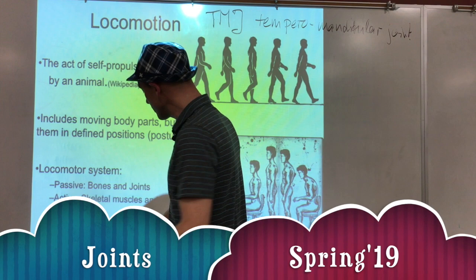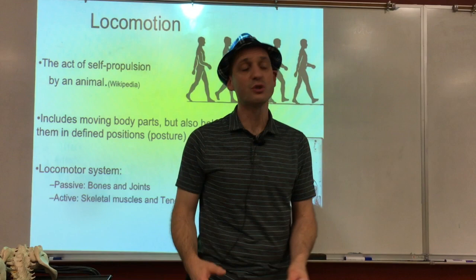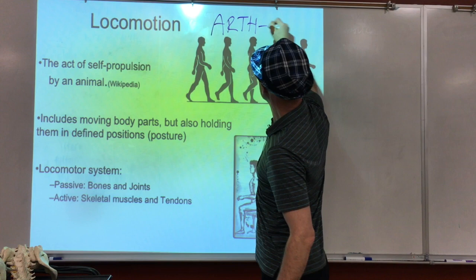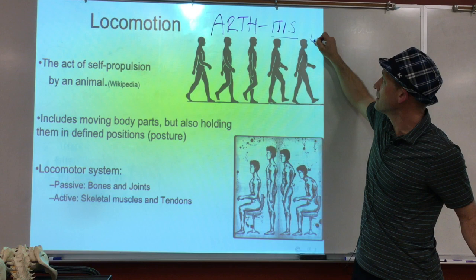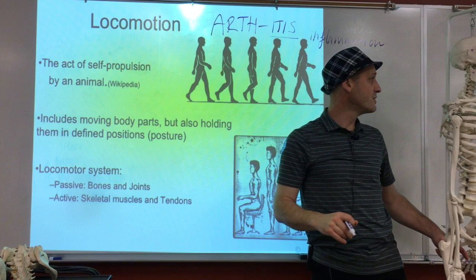The first topic in the lecture is joints — articulations. There was a question: what's the prefix for joints? The prefix is 'arth,' A-R-T-H. When I say I got arthritis, I put '-itis' at the back of the joint word, which describes inflammation. So 'arth' means joint, 'itis' means inflammation — that's a pathology. Whenever you see 'arth,' think of a joint.